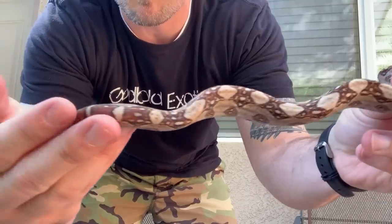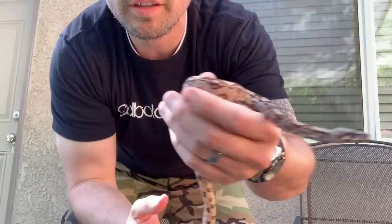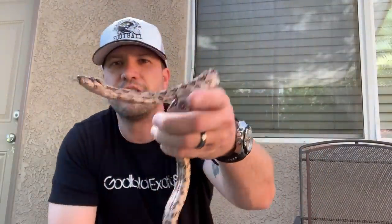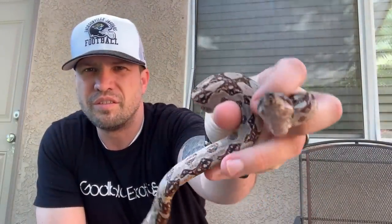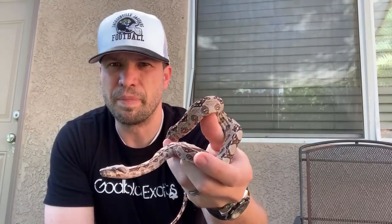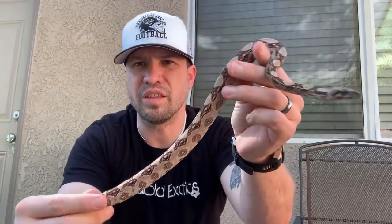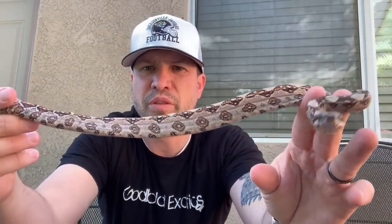This is a female. You can tell right off the bat that it's Hypo. Hypo Melanistic means that it's void of all the melanin. So you guys might be thinking that there's melanin on this animal, but this is actually brown — there's no black.